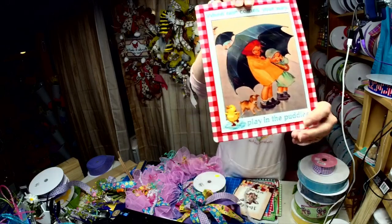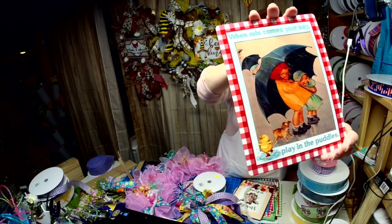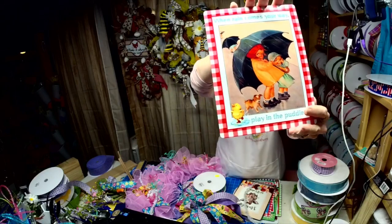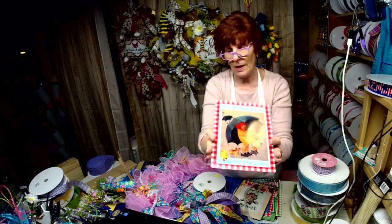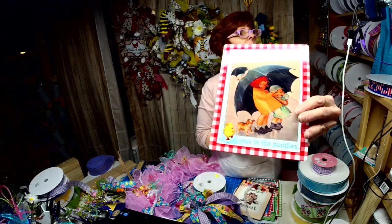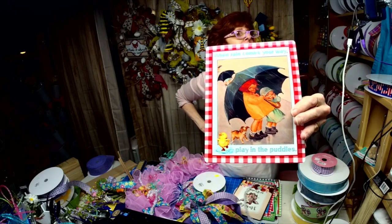Can you read it? It says 'When Rain Comes Your Way, Play in the Puddles.' I just love that vintage postcard. And when I came across the little duck in the puddle with the boots, that had to go in there because it looks like the dog is looking right at that little duck.